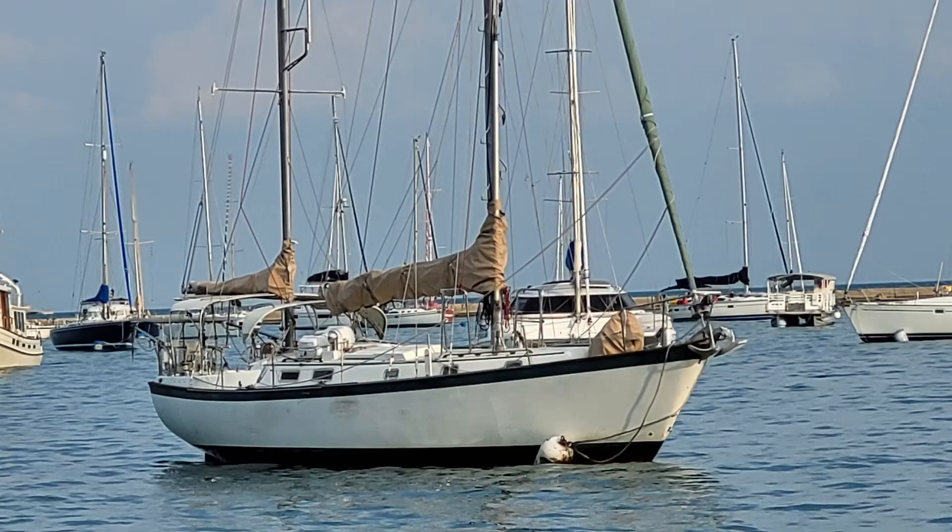Would you believe that this ST-1000 Tiller Pilot would be able to steer my 23,000 pound, 42 foot ketch? Stay through the end of the video and I'll show you how. Hi, I'm Sailor Eric and if you're interested in sailing topics, you've tuned into the right channel.